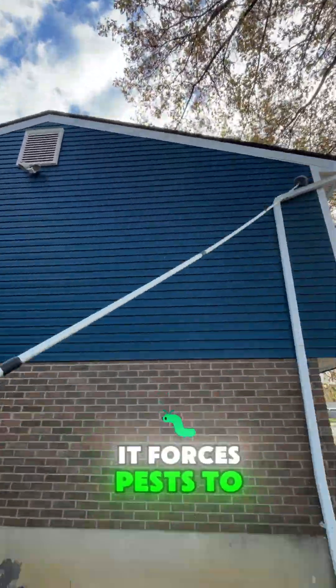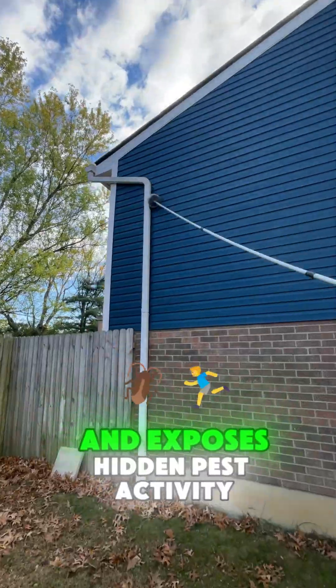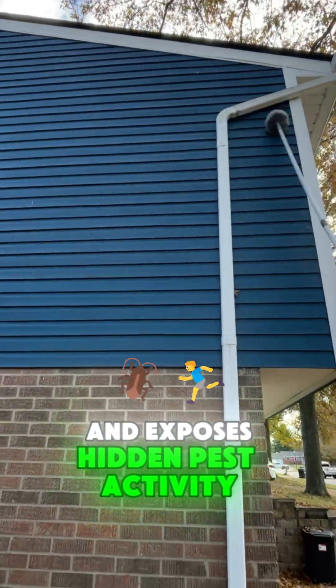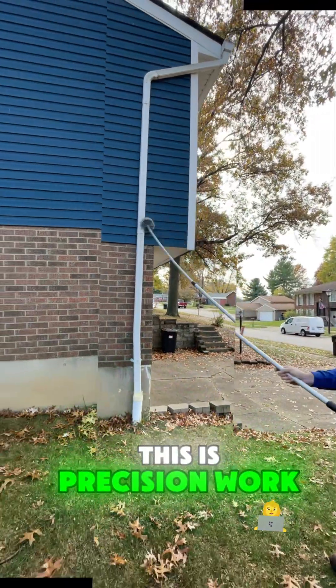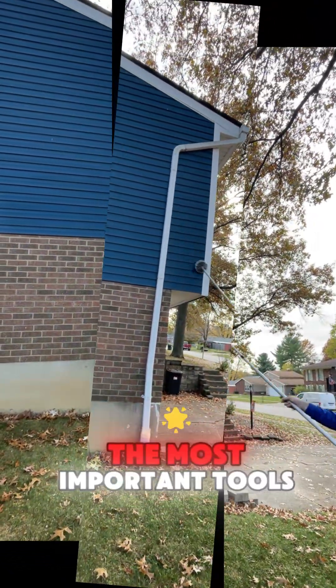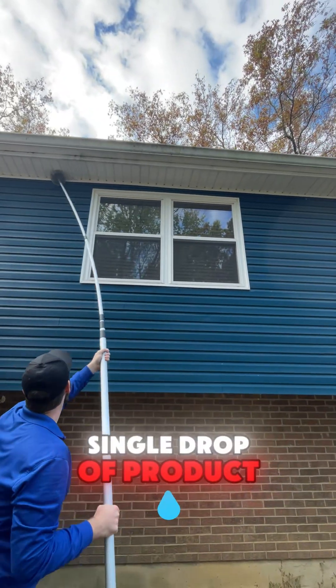It forces pests to abandon zones, stops rebuilds, and exposes hidden pest activity we wouldn't catch otherwise. This is precision work, and it's one of the most important tools we use that doesn't involve a single drop of product.